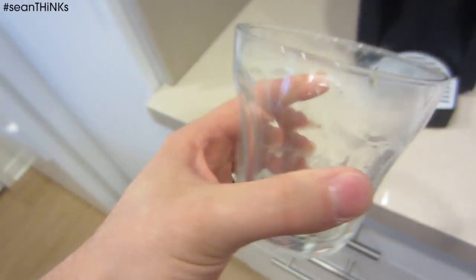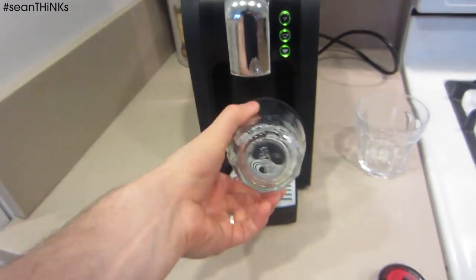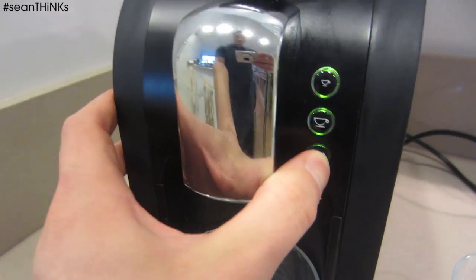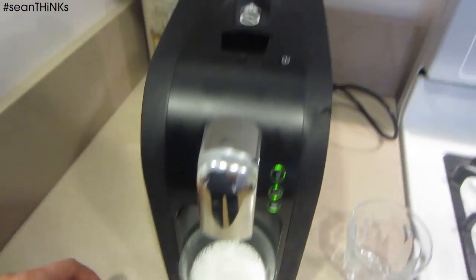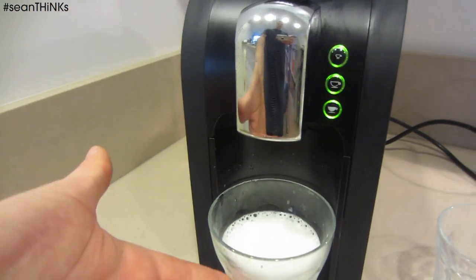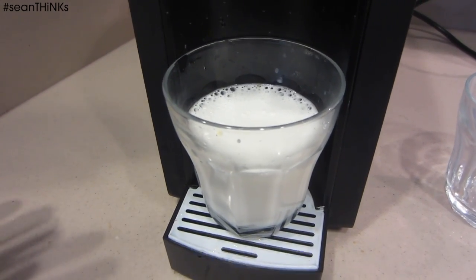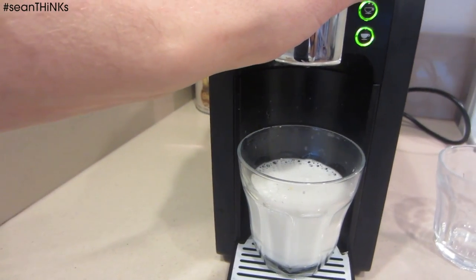Now let's try a latte. In this case, I'm still going to use the Verismo milk because I'm not sure where else to get milk, so that's going to run you a little more. I personally don't really drink lattes, but let's check it out. We've heated up our glass, we're going to put in our milk, get rid of a little extra water, and hit the milk button. One advantage of a Verismo over a Keurig is the ability to do lattes. We're going to use the Starbucks Verismo milk pods and do a shot of Italian espresso to make a little latte.